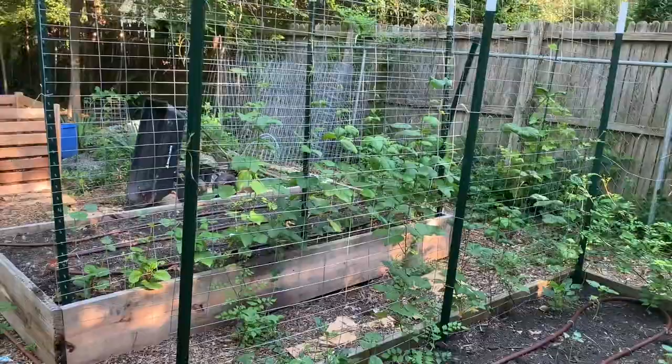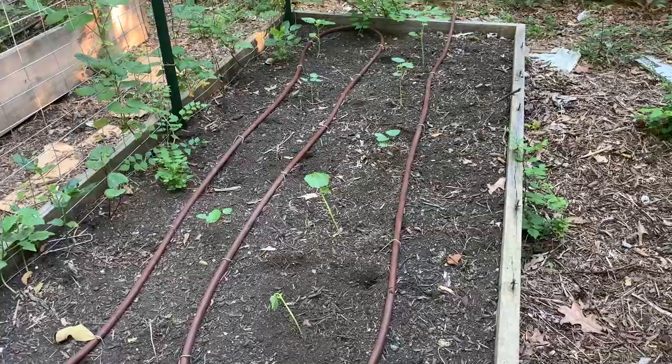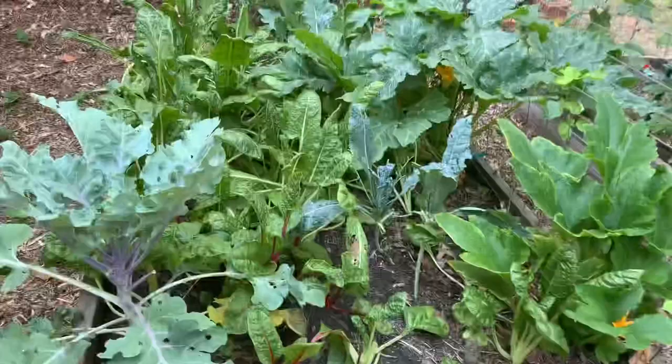We have more okra here — one of the transplants is a little droopy so I need to water tonight. And behind me in this other bed we've been picking a lot of Swiss chard, collard greens, and kale. I've been trying to make a little more room in there.